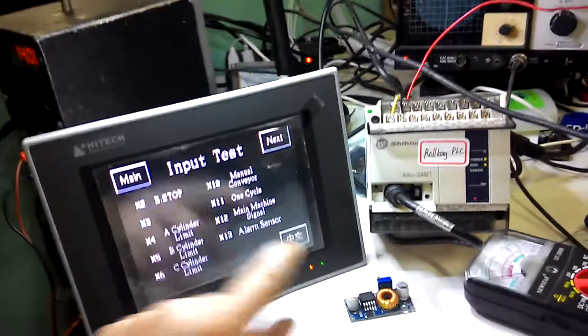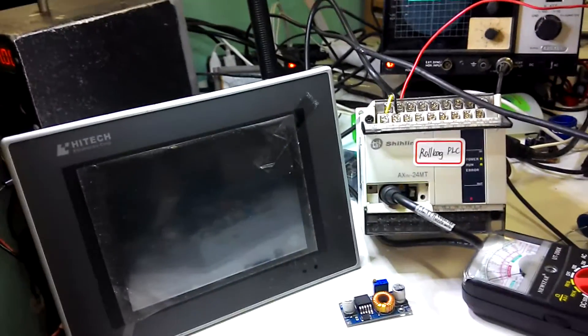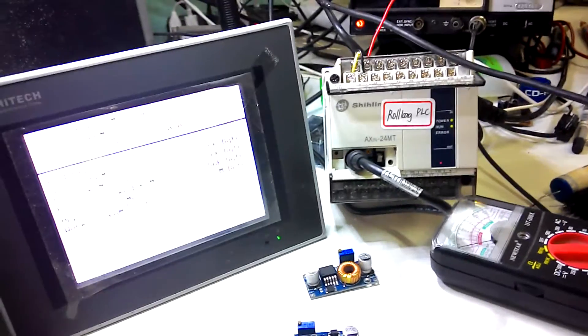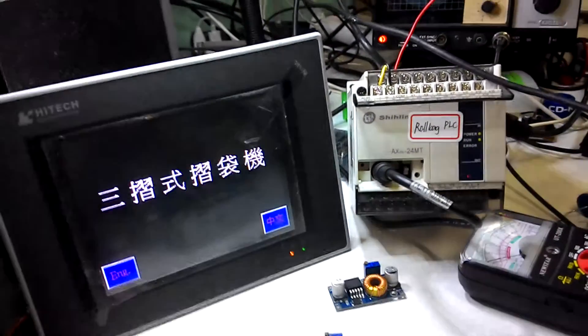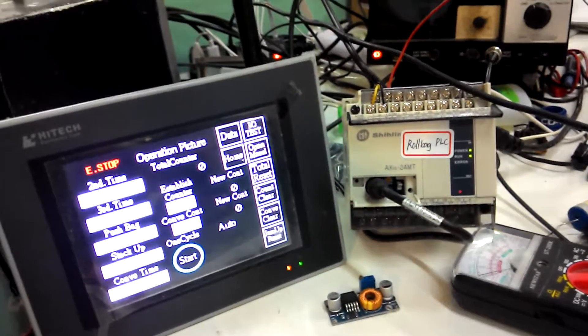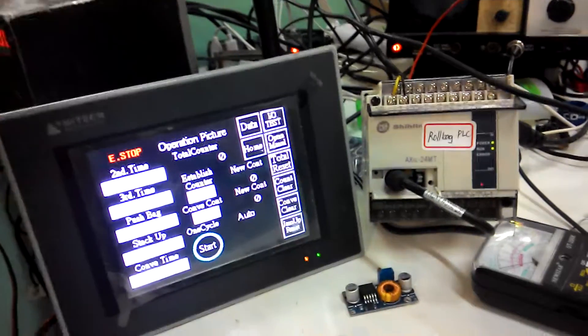Testing it. Performing a test. Boot up. Okay, test I/O.